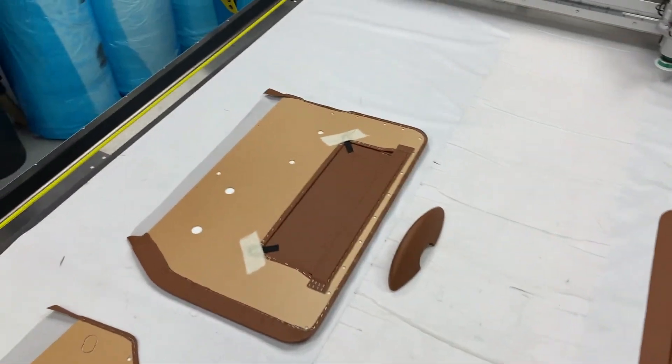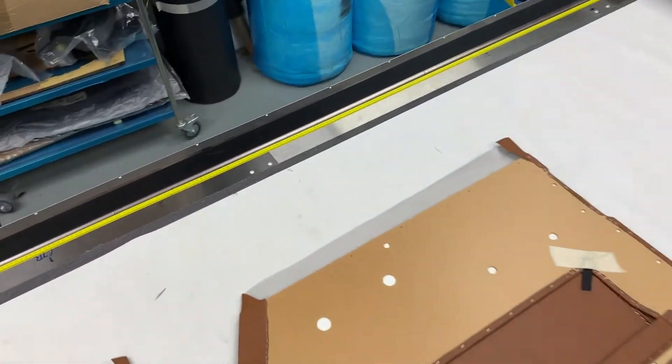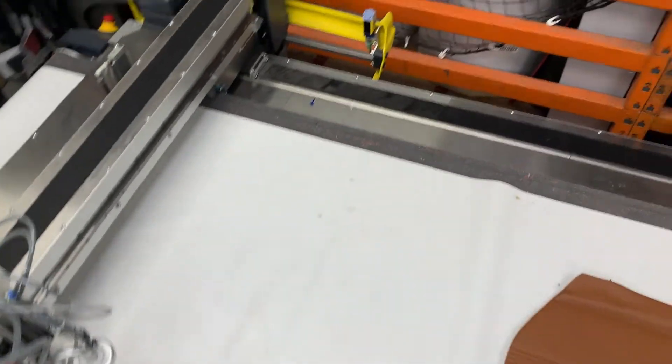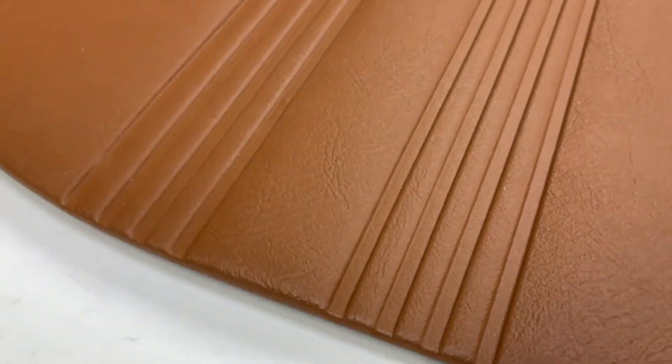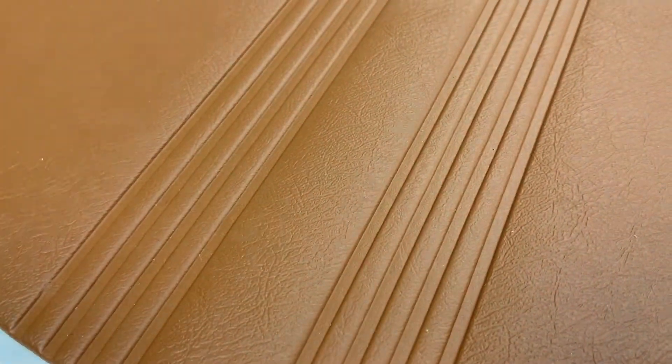This has been done in new tan vinyl, or tan as most people refer to it. We can also offer it in leather if you prefer. It includes the HF embossed pattern — we have the welding machine in-house, one of the only companies in the world that can offer the original tooling for this — as you can see, it's literally embossed into the vinyl, and this can be done on leather as well.